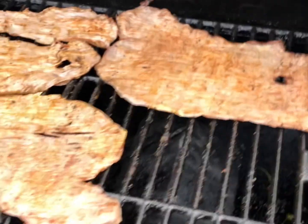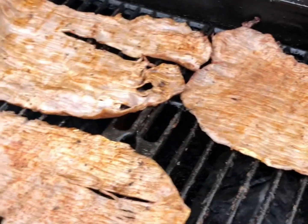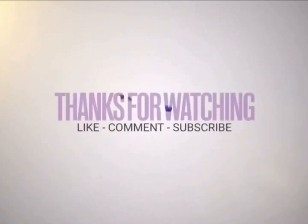Thank you guys for watching this video and stay tuned for the next 'What's for Dinner.' I'll see you next time!